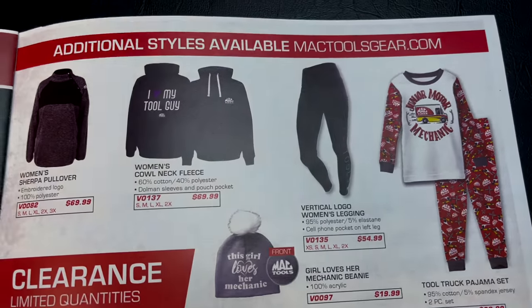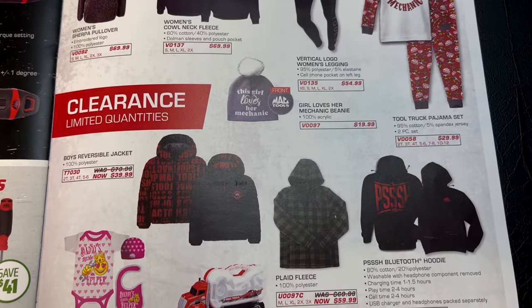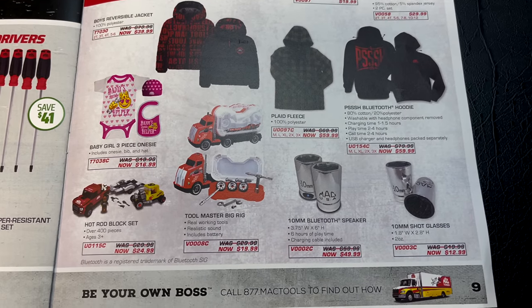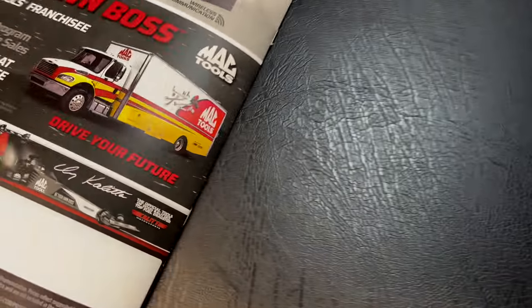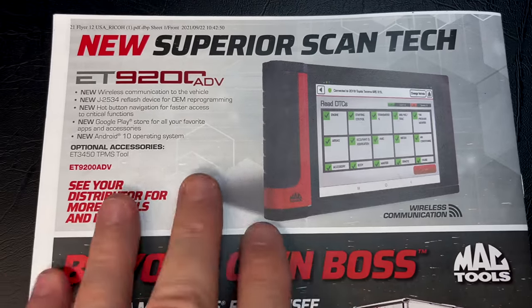Over here they have all the swag — we're not going to cover all of that, just scan through so you guys can take a look at the prices. On the back page they're talking about the Superior Scan tech tool — no price listed, it's got a Bluetooth dongle. Here's the part number; you'll have to talk to your distributor for pricing.